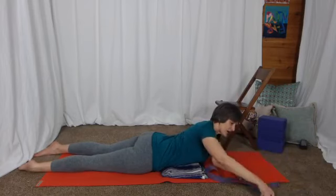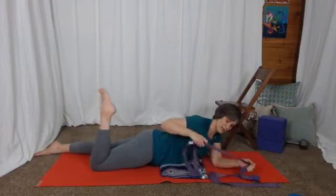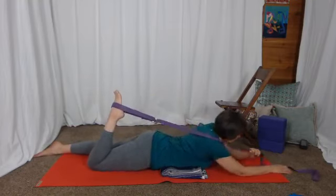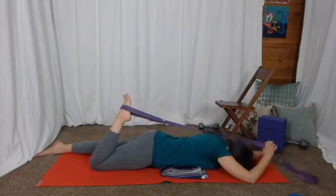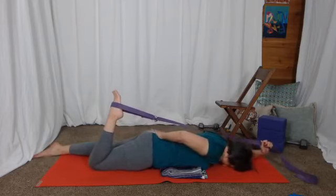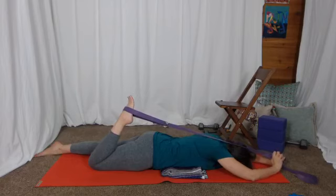You can take any strap, any long piece of material, or a resistance band. If your strap has a loop, you can loop it around your ankle and either hold it the same way to give you a little more length to gently pull on, or take the tail of your strap and go overhead. Stabilize with your muscles, draw the tailbone down, tighten your bottom, and then pull heel towards your bottom.